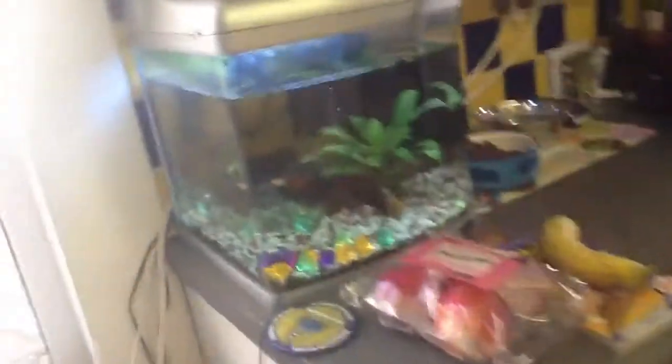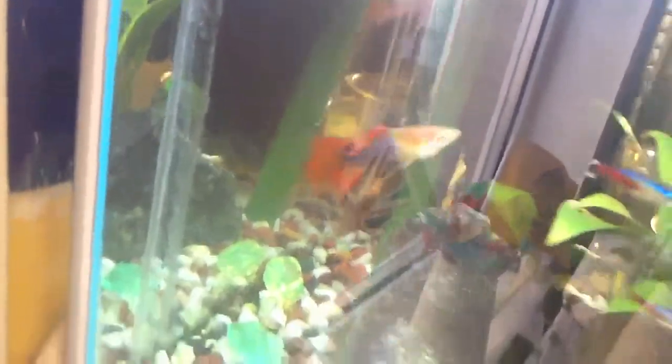My desk is messy but yeah, I want to see what you guys think of me breeding this — this is Fireball, that's Fireball.